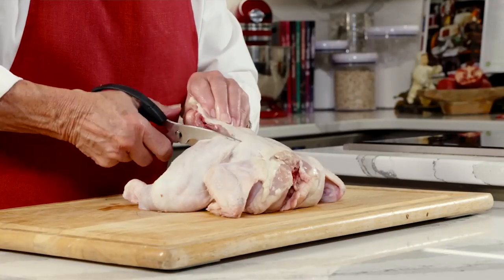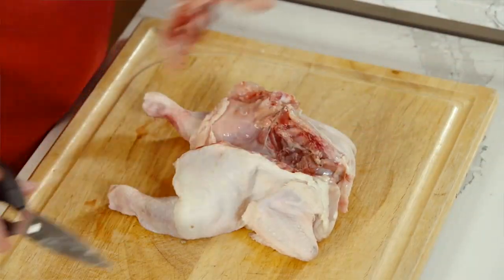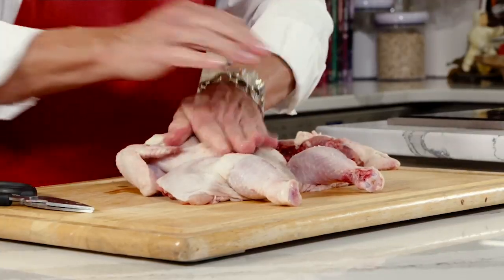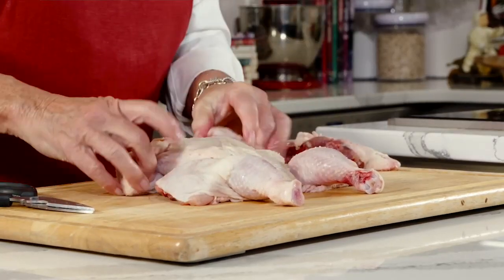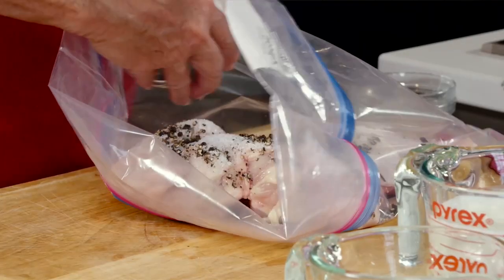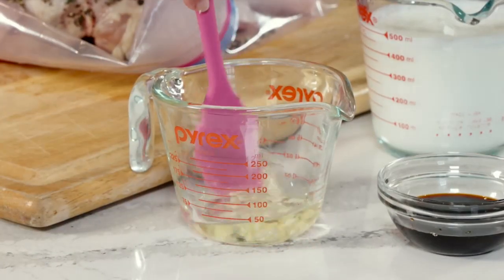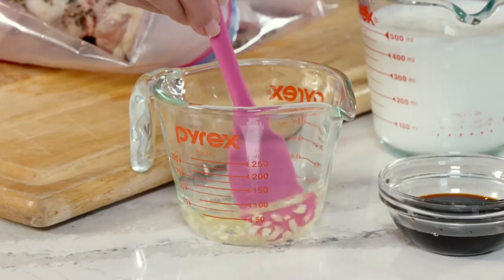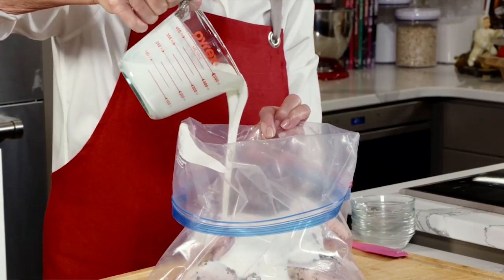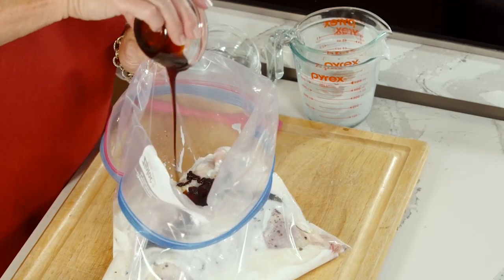We butterflied the chicken. The way you do that is take your good kitchen shears, cut straight down the backbone, lift that out, then flip it over and mash it down — it breaks the rest of that cartilage, lays it flat. This makes it cook faster and more evenly. Once we put it in a two-gallon Ziploc bag, I added salt, peppercorns, fresh rosemary, garlic in vegetable oil, a lot of buttermilk as the main ingredient, and then the molasses for a nice sweetness.